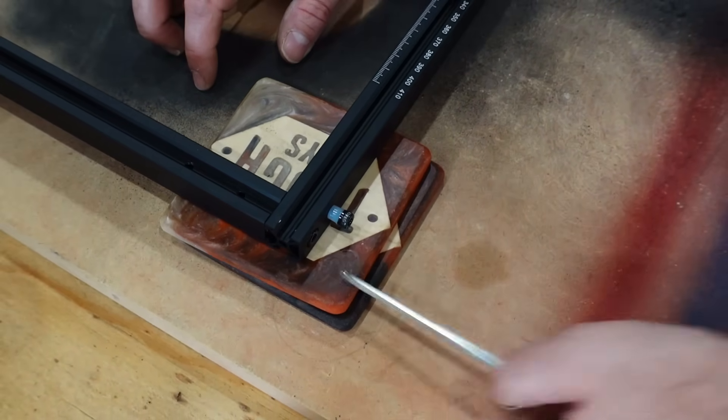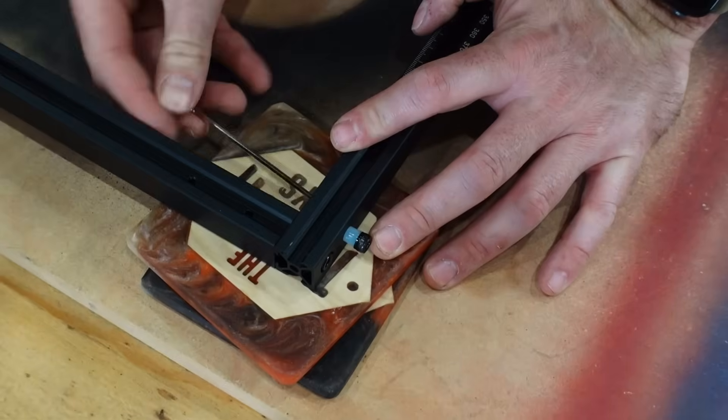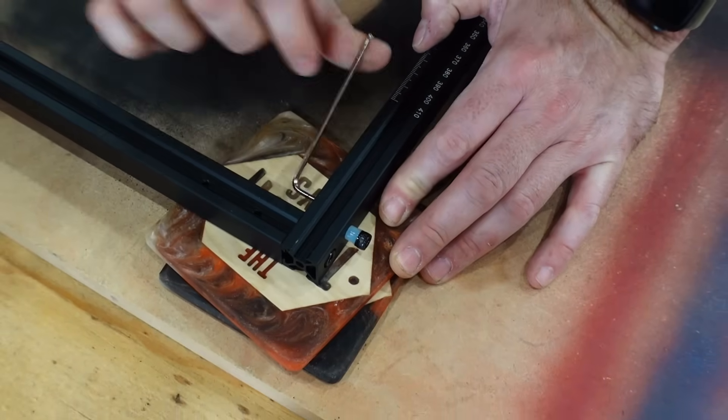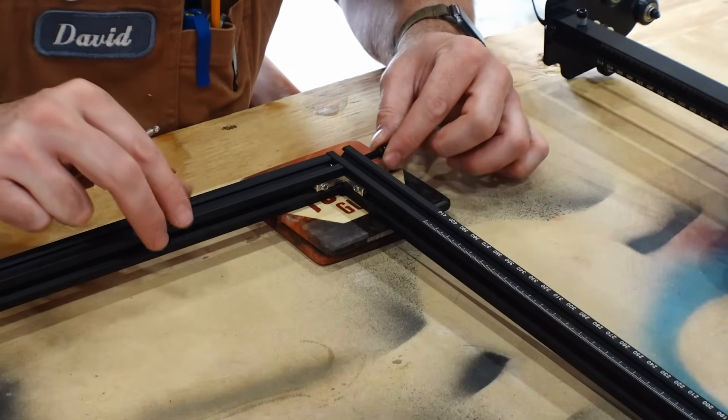An important detail: you do not want to over-tighten these. This isn't a time to be macho and tighten as hard as you can — these machine screws will strip out. Just get them hand tight using the Allen wrench, but don't overdo it.